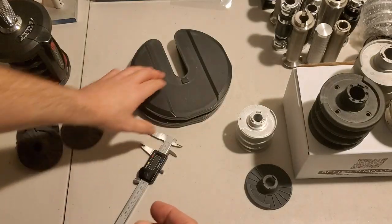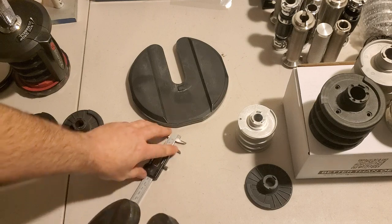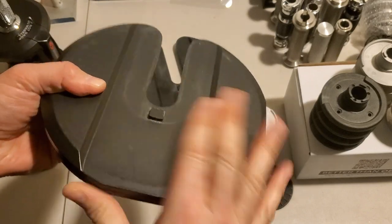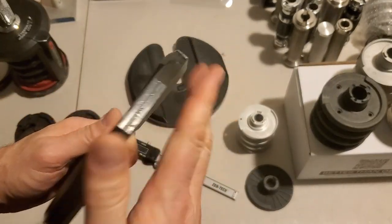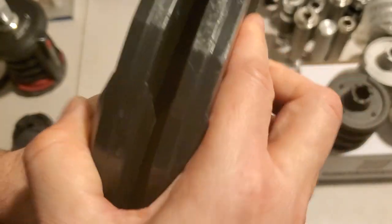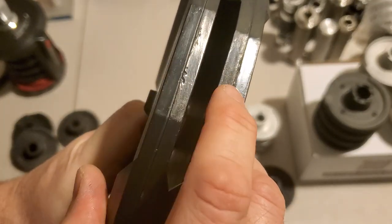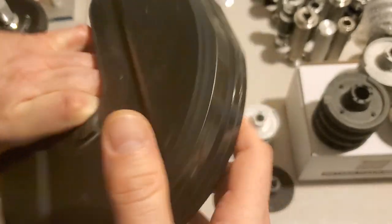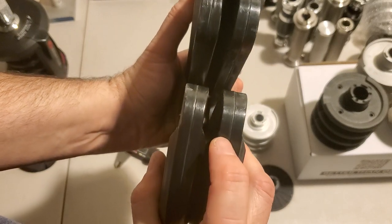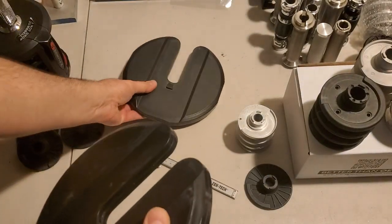Now let's take a look at the plates. You've seen me kind of look at the plates and talk about the difference in size before, but let's actually see what that means in reality. So the first thing I'm going to do is put these side by side. This one is actually thicker — you might be able to tell that with your eye, but we'll measure it in a moment. Likewise, you can kind of see this one is thicker than this one. Let's see what that means again with a caliper.